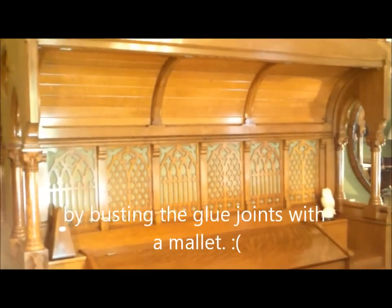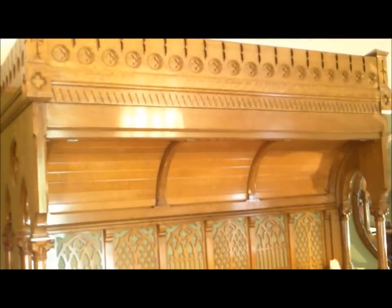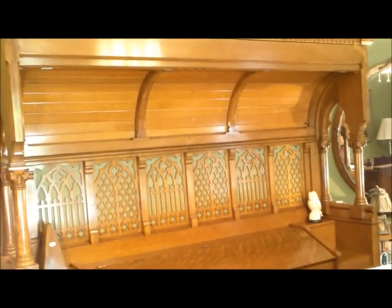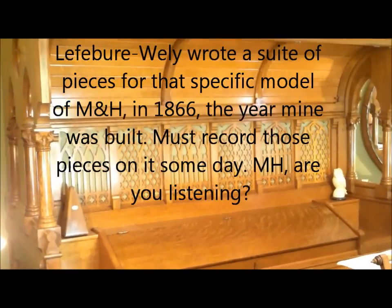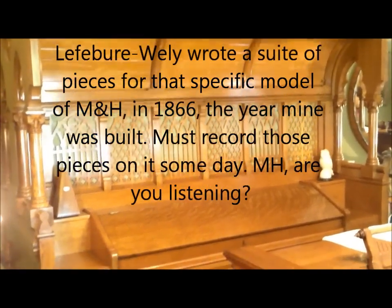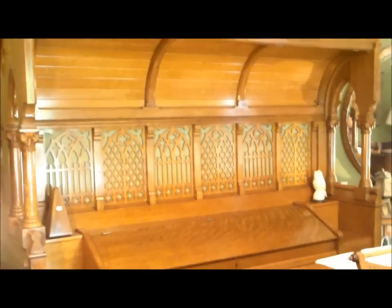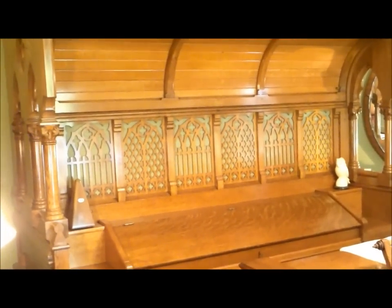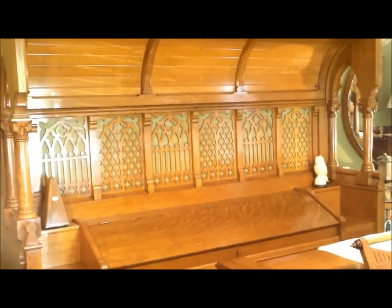That's the tour of my collection. There's one other organ I have in a remote location — someday I hope to bring it back home, do some more work on it, and get some recordings done, because it's a very interesting 1866 two-manual Mason and Hamlin, the kind of thing you don't encounter very often. But probably more on that later. Thanks for watching through this marathon session!